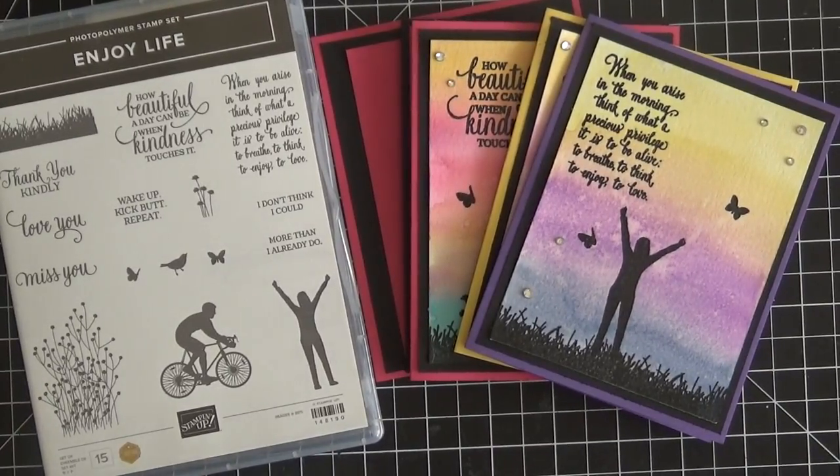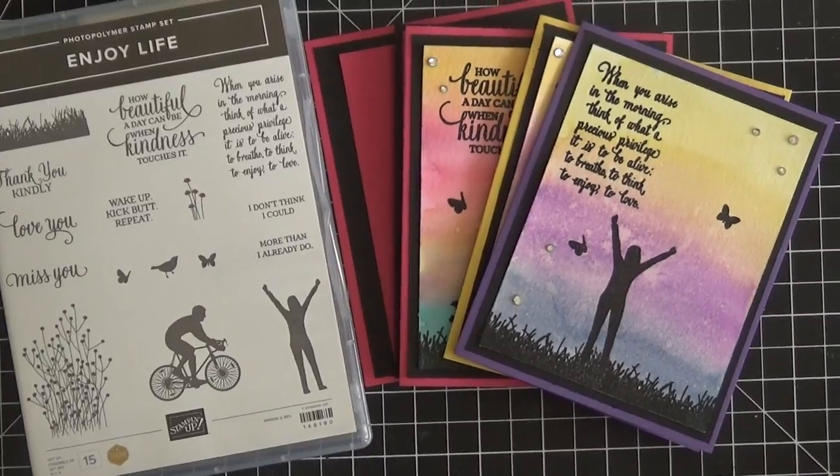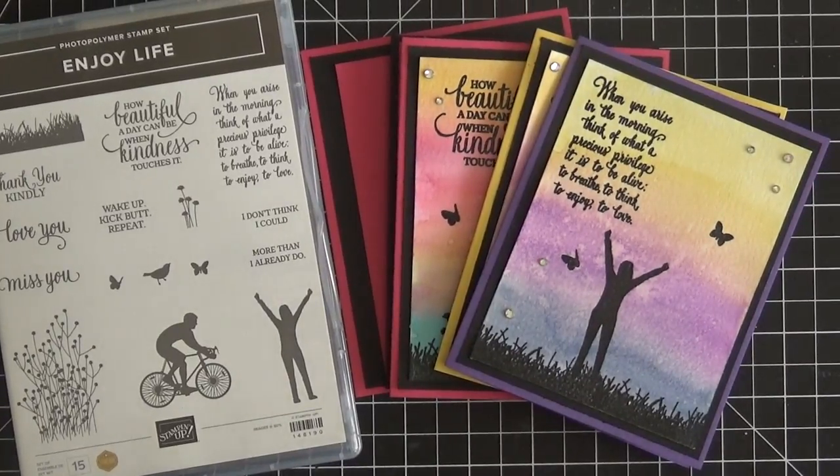Hi everyone! It's Christine here from Christine Stampin' Spot. I am an independent Stampin' Up! demonstrator and I'm really excited to share some note cards that I made for you today using the brand new Enjoy Life stamp set from Stampin' Up!